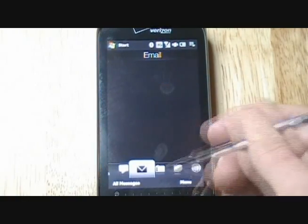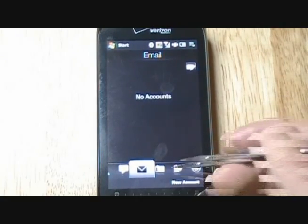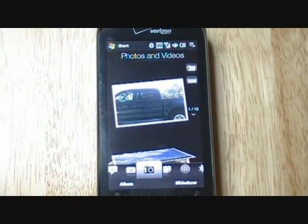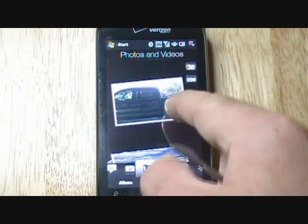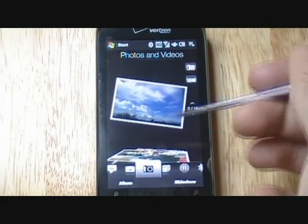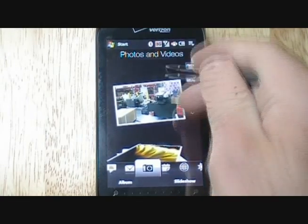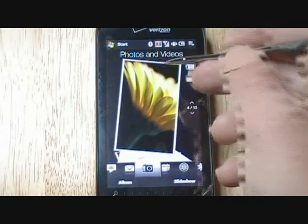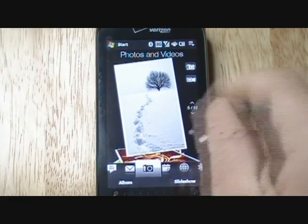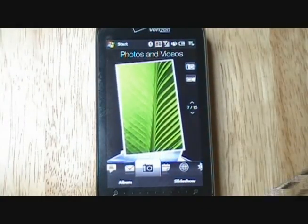We're going to go on to the next application, which is email — we don't have any emails on there. Then we'll move on to the next application, which is the camera. You'll see I've got a picture of my truck that I took. You've also got the weather. You can scroll through these, click or tap them, and pretty much move them around. It's a good way to view your photos.